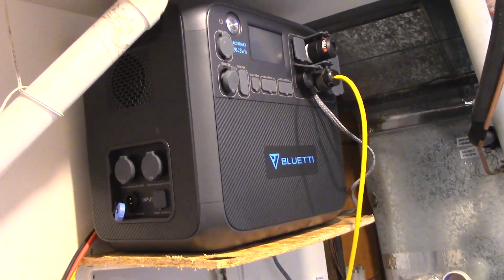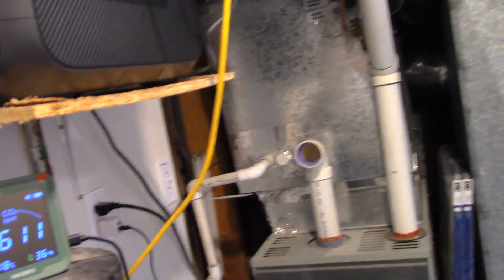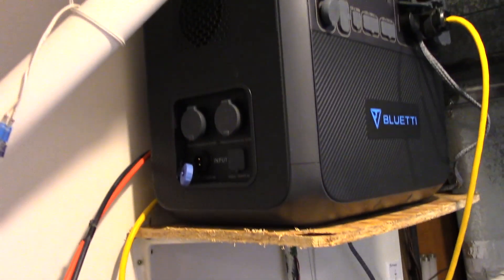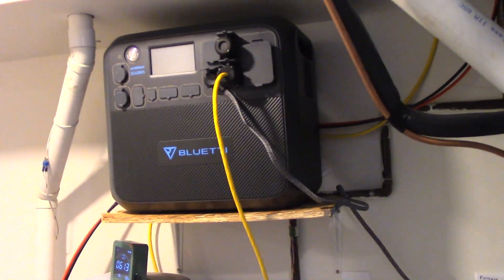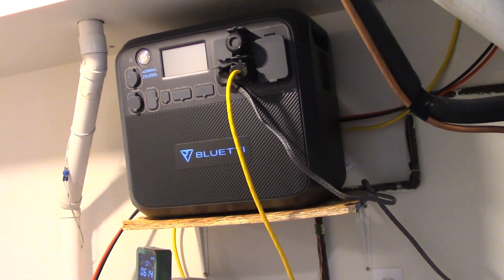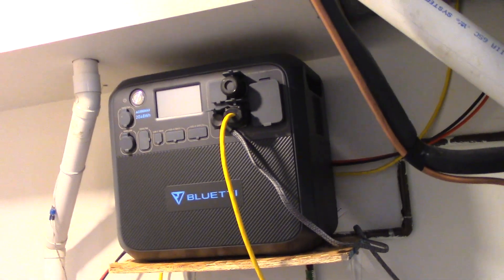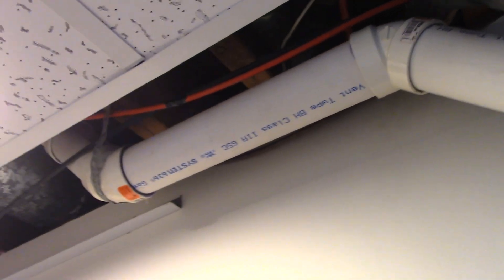You might ask what charges it — you can charge it off of 110 or off of solar. Those connections are for solar panels, and I've already charged this a few times using solar panels and it cost me nothing — well, the cost of the panels, but once it's set up it charges itself during the day. At night I can discharge things to help save on our outrageous power bills.